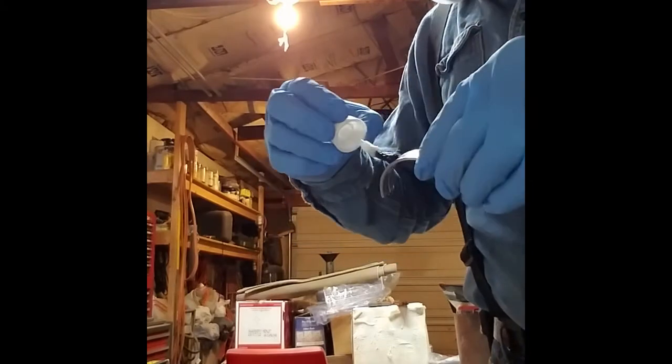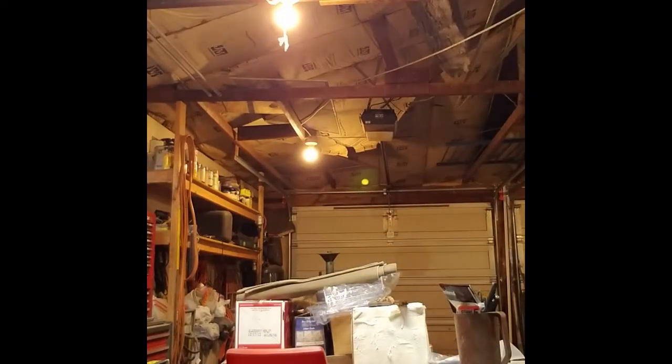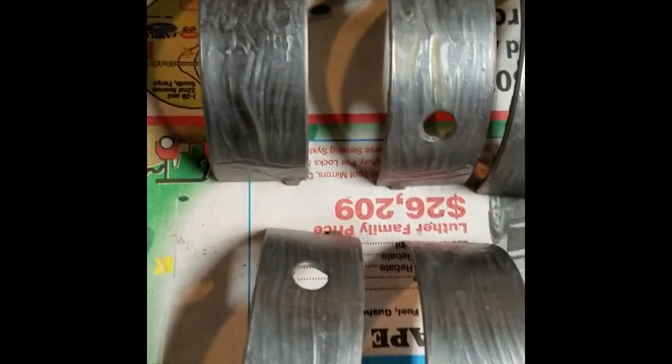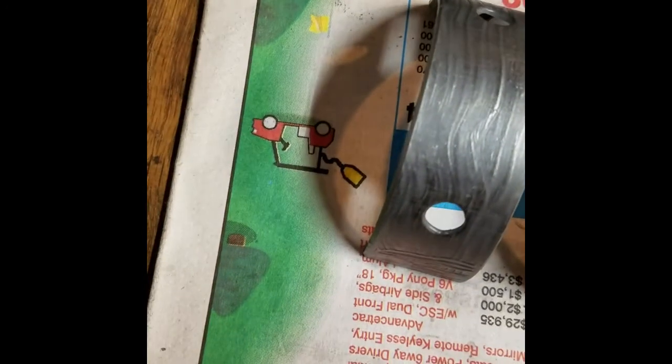Clean everything up, bolt it all together, and gauge the clearance. So there's coat one. I'm going to take a break and go get a second coat. You'll notice here are my bearings with the mold release applied. This stuff is kind of thick and lumpy — I would hope it would be a little smoother, but we will try it out and go with it.